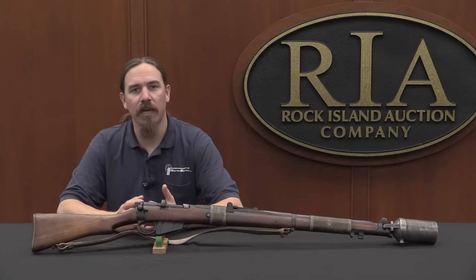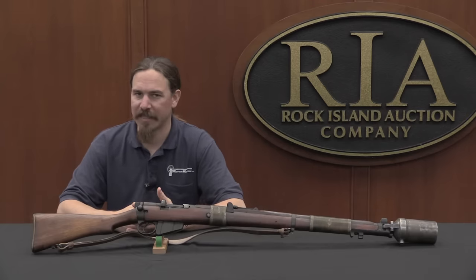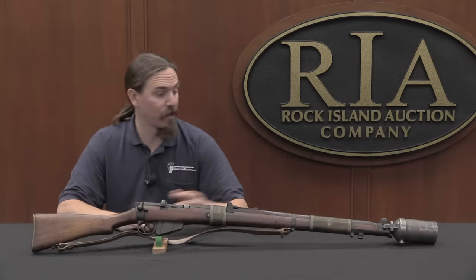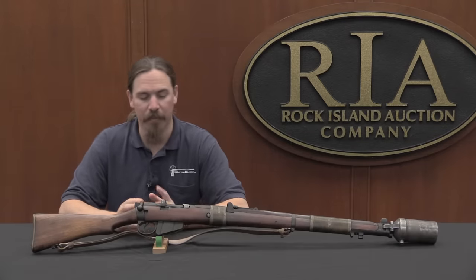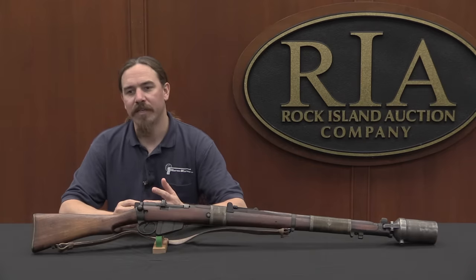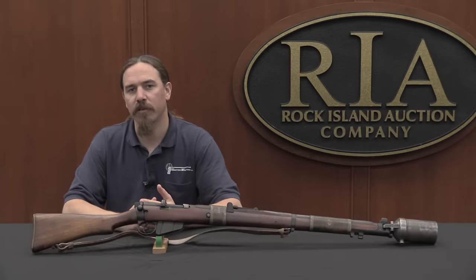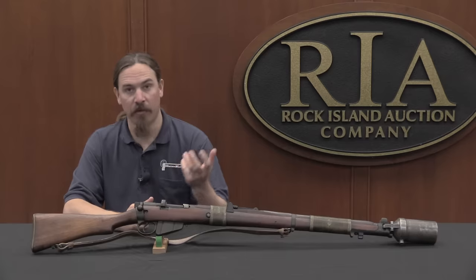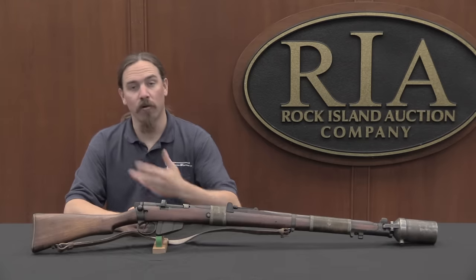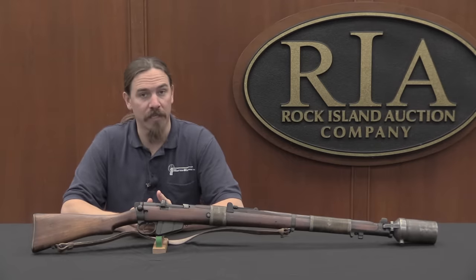Rifle grenades really kind of exploded as a concept during World War One. It hadn't really existed prior to that, or hadn't really been used — they certainly existed; there are examples of even flintlock rifles with grenade discharger cups like this one. But they never really saw common use until the First World War. At that point they became a really handy intermediate weapon — something infantry could use with much longer range than a hand-thrown grenade, but immediately usable without the coordination required for artillery or even a light mortar.